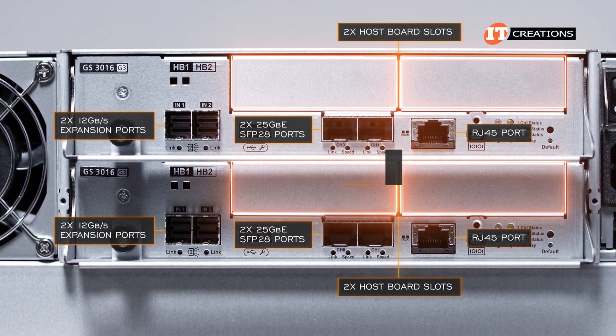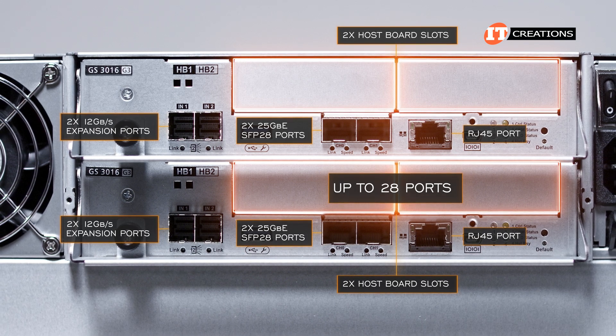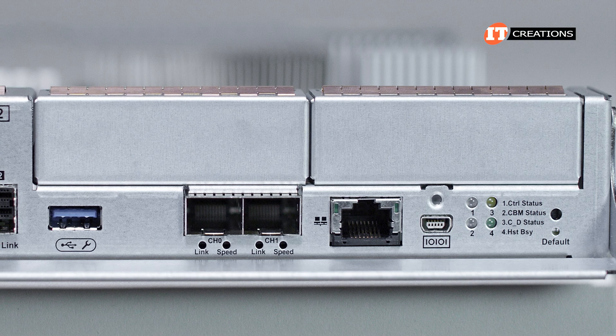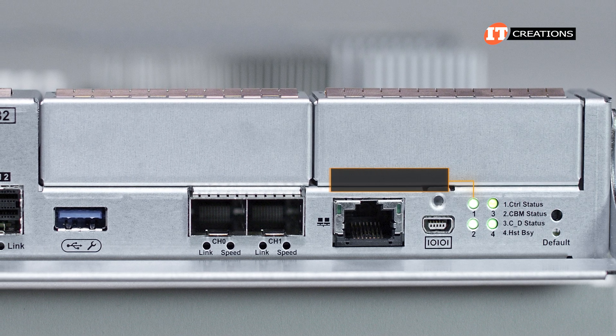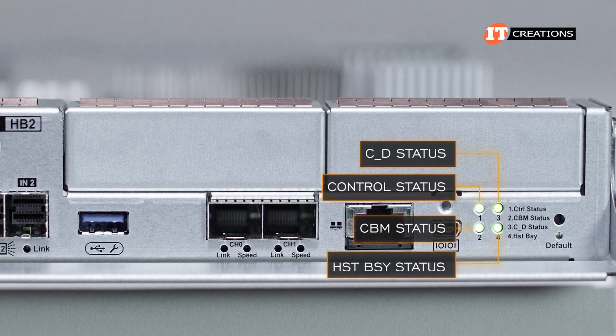All told, with the default ports on the controller plus two additional host boards per controller, there can be up to 28 ports in the redundant model. That small LED panel in the lower right of each controller module has four warning lights for control status, CBM status, CD status, and host busy status.